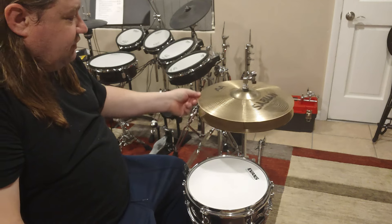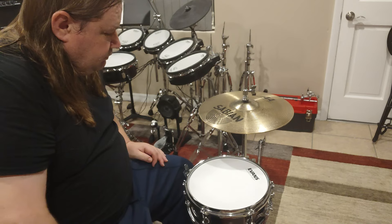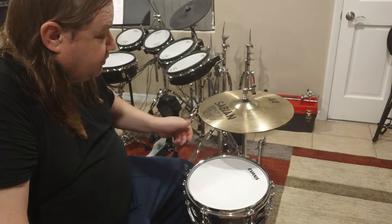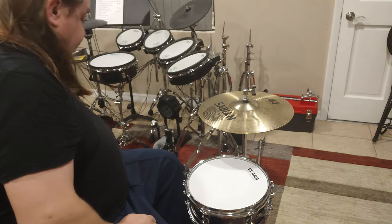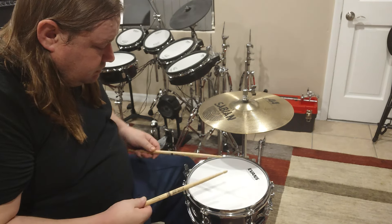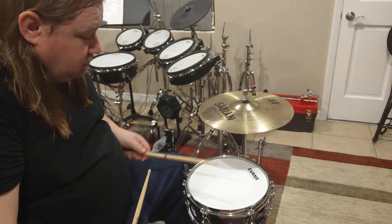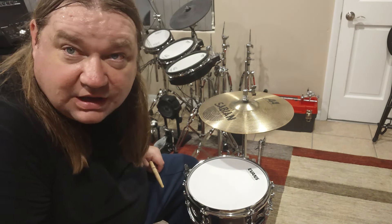And I've got a pair of Sabian 14-inch hats. I kind of want to get my 13-inch hats but they're put away right now. So basically it's just a very high-pitched pop. I guess people can use it as a side snare. I don't have a bass drum right now — my Pearl Export kit is coming in tomorrow, so I'll have a bass drum.